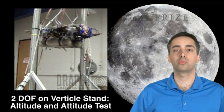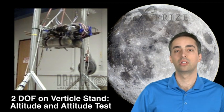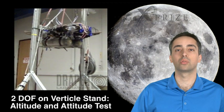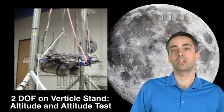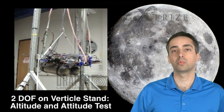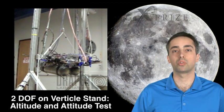We're on our vertical stand, which allows us to test two degrees of freedom: altitude and attitude. As you'll see in this video, we're testing attitude in one degree of freedom. We're showing that we can have a weight offset — there's a pole in place in the video, and once this pole falls down, we show that the vehicle is able to maintain its attitude even with a weight offset.